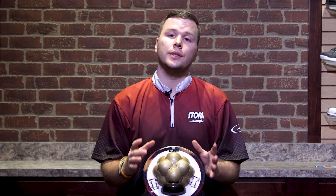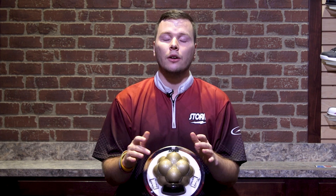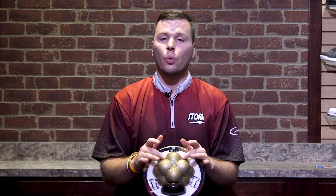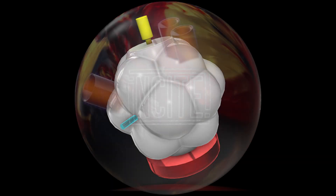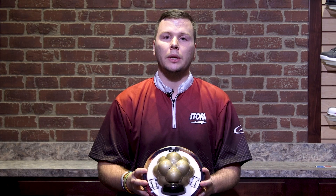Now likewise, if we go pin down, you'll see that the opposite is happening because these are staggered on here. So as we swing the PSA to the left and to the right, we're actually in the valleys when we're doing a pin down layout, which is going to preserve those overall dynamics and make that ball a little bit weaker since they're a little bit closer to the pin.